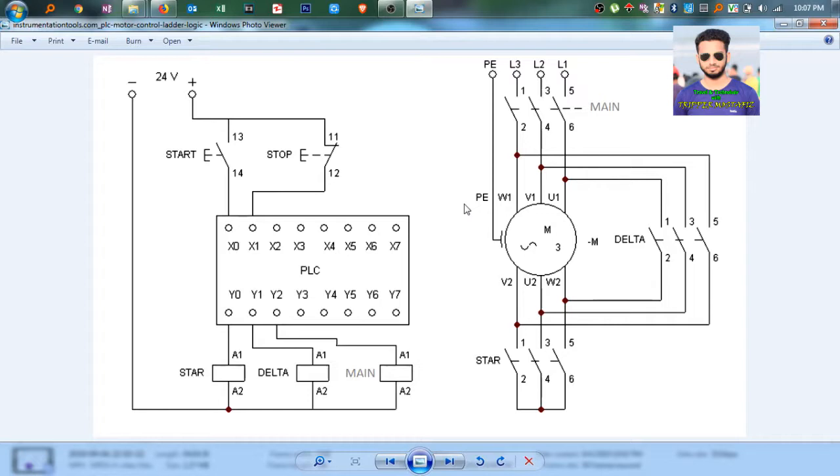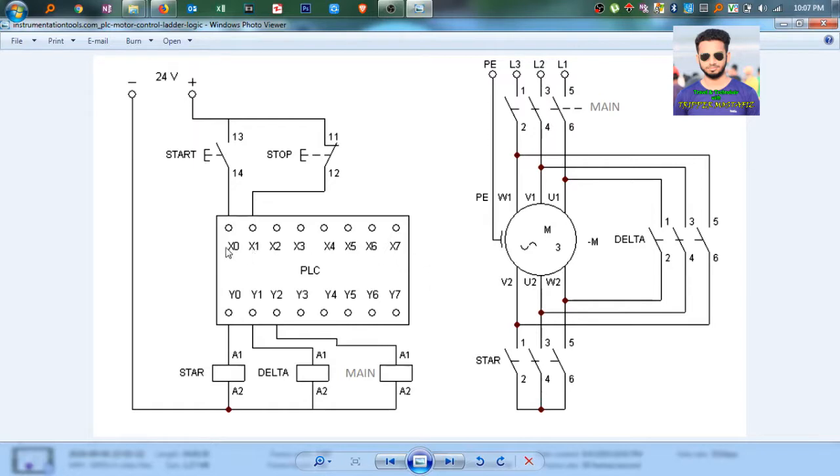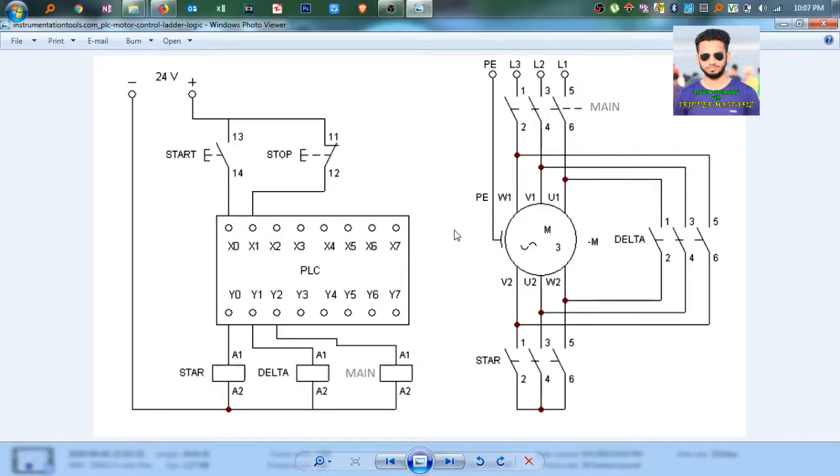As you know why we use star delta connection, so I am not going to discuss that. First thing first, this is the main PLC circuit and this is the connection of the motor. Here, there are some inputs from X0 to X7 and outputs Y0 to Y7. For this project, I am using the InnoHands PLC ladder diagram. Here we see three outputs: the main contact on Y2, delta connection on Y1, and Y0 for star.